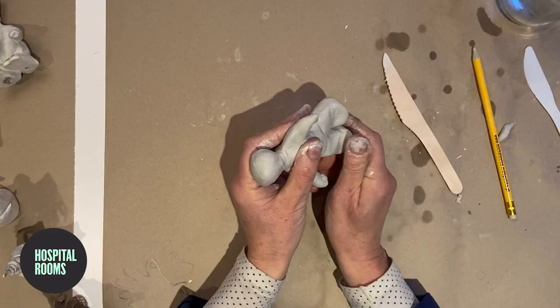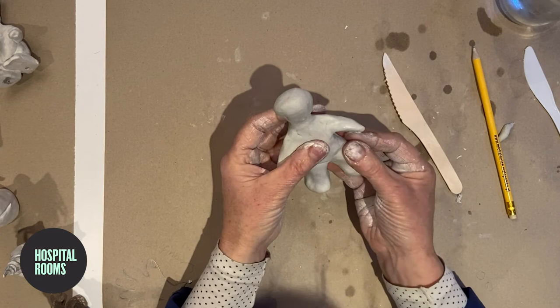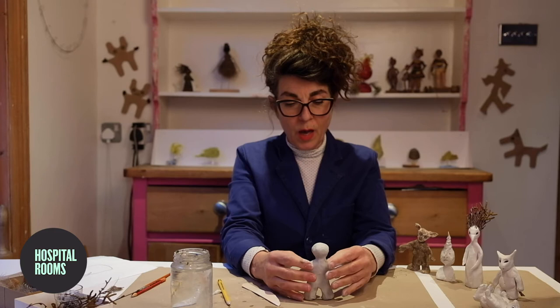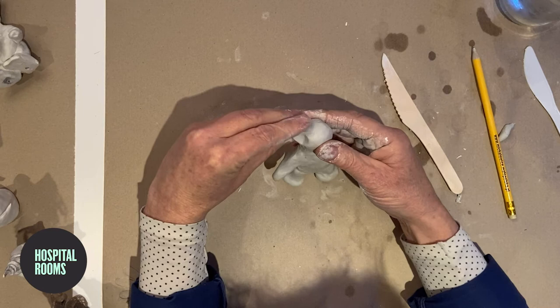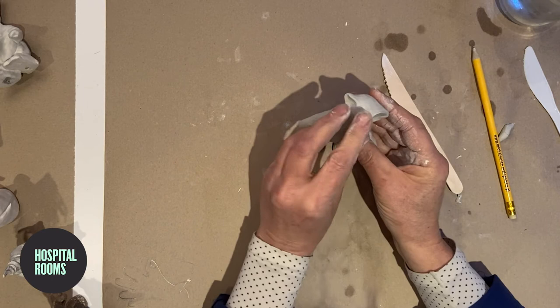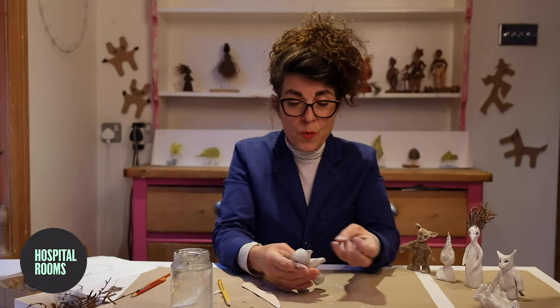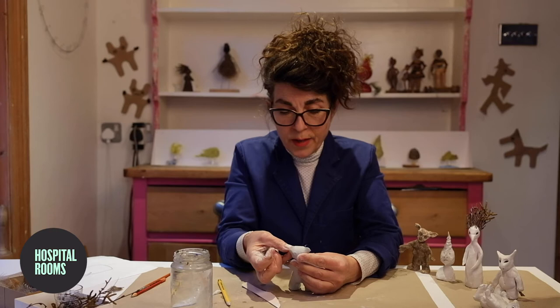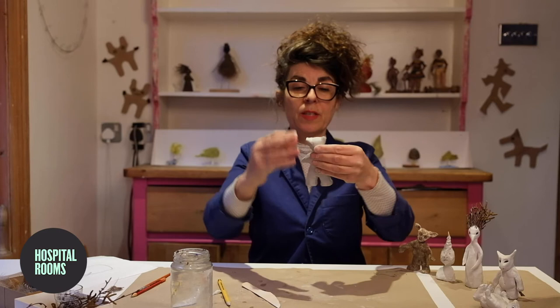I'll just dent in a few little feet in there like that so it's got some good feet. The legs can sag a little bit under the weight, so just push and pull them into the shape that you want. Now I'm going to start to work on the head. I'm going to make some little ears in there using my fingers like that and squeeze a nice snout. I'm not sure if it's looking like a badger or a fox, but it's looking like something. It's nice to dent in with your little finger some shapes for the eye sockets. Keep holding it up so you're looking at it at eye level so you can see the character that's developing and see what's happening under its nose.